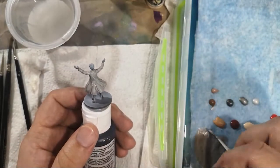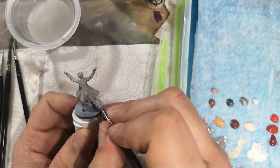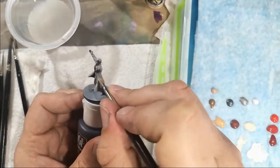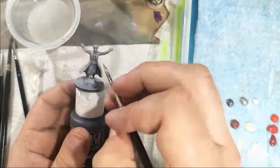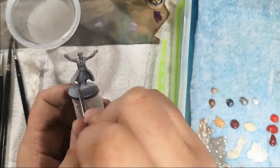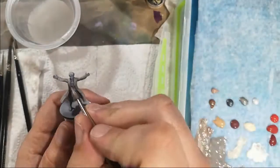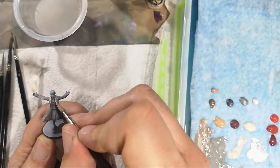Now I'm actually going back in with a darker grey into the deepest recesses while everything's still wet, just to build out the shadows. So I want to see that in the folds, under the waist, in the armpits, and underneath the arm — inside too. So I've figured out where I want my highlights, and now I'm going for my shadows. Then straight back into the lighter colour again, constantly moving the colours backwards and forwards.